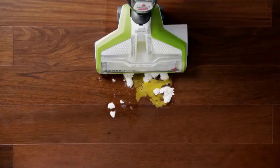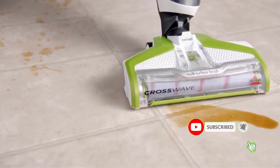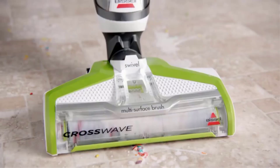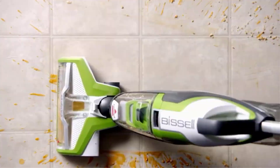I researched comprehensively, read many reviews, and compiled a list of the best vacuums for laminate floors from reputable brands. After much research, I found these products beneficial for people like you.